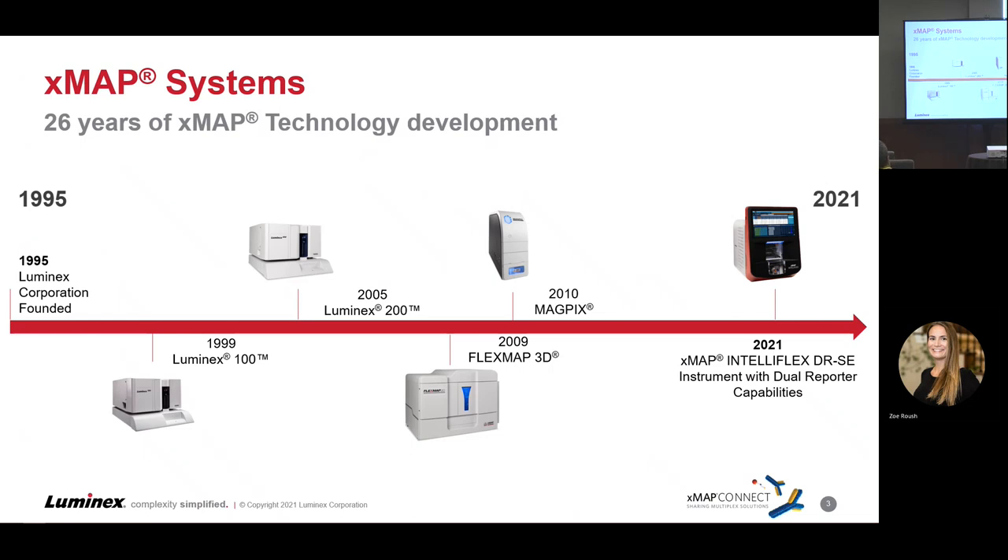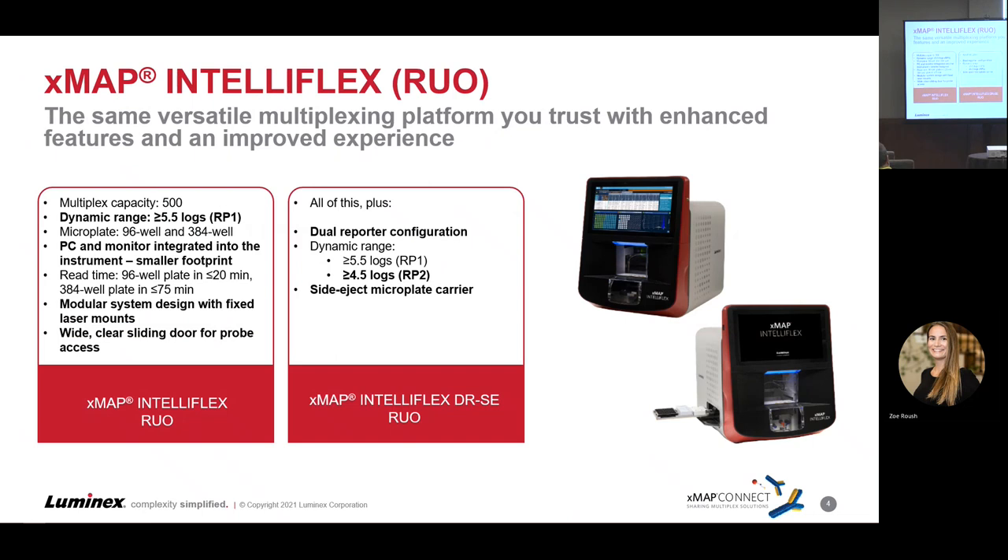The IntelliFlex is the first instrument with dual reporter capabilities and a side eject, easier automation option. Looking at this versatile multiplexing platform — technology you're already familiar with — it now has advanced features for an improved experience. It has the same multiplexing capacity at 500 beads but an enhanced dynamic range, up at five and a half logs for the RP1 channel — the PE channel you're used to using with the legacy instruments.